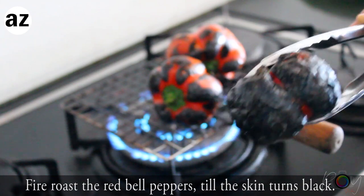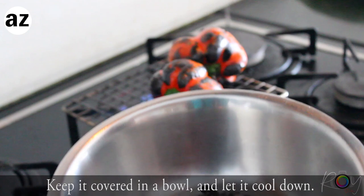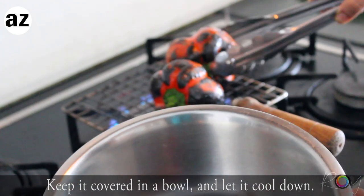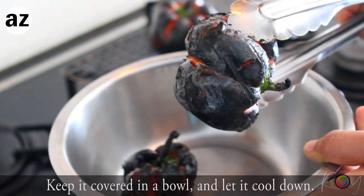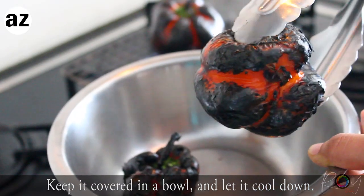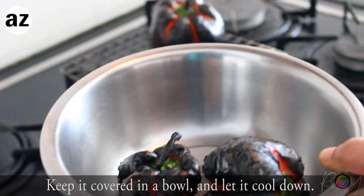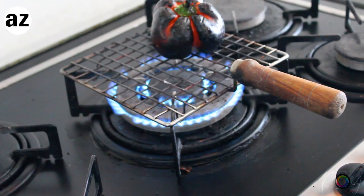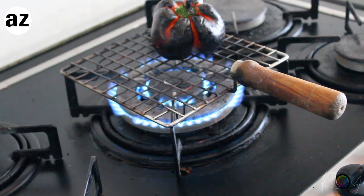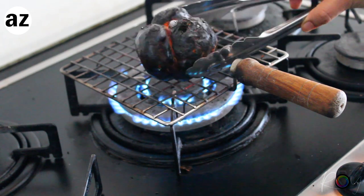When it's all black like this, I'm gonna take it out in a clean bowl and keep it covered, and I'll go on cooking the rest of them. Keeping the fire-grilled vegetable covered is a very important step. What happens here is that a layer of moisture gets formed between the charred skin and the flesh of the vegetable, and that helps us in peeling it later.